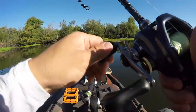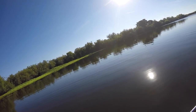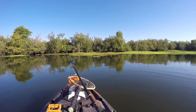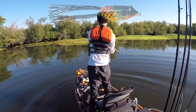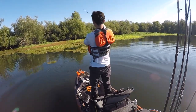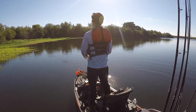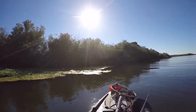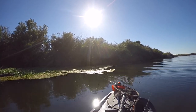Okay, so it's been about an hour and we've only gotten one bite on the buzzin' frog. Back here now and there are a lot of thick mats, so we're going with the mat frog. It looks perfect — guarantee there's a fish under there. We've just gotta make it bite.